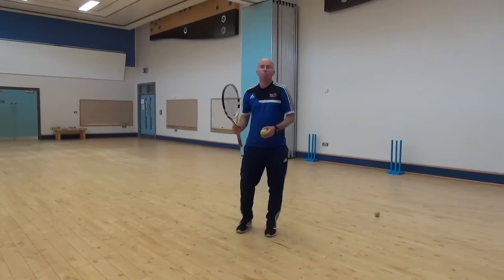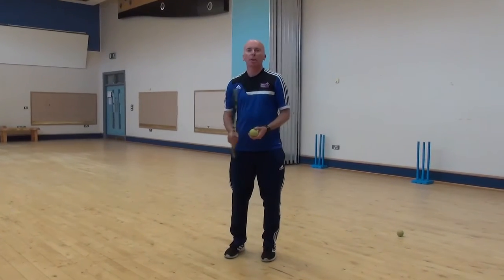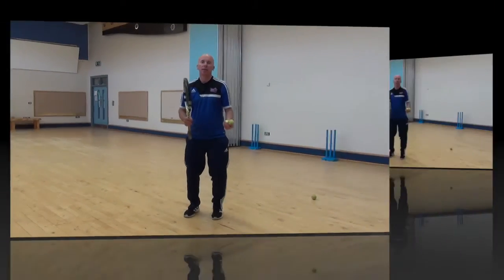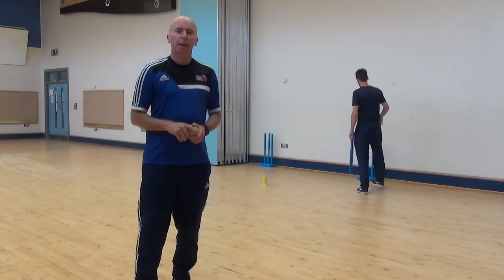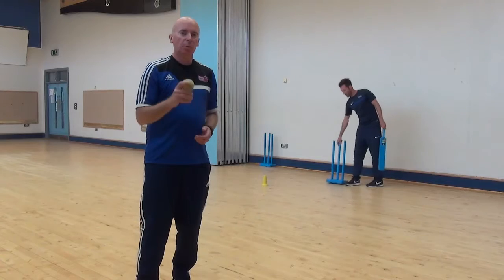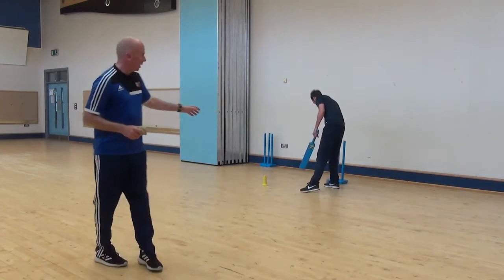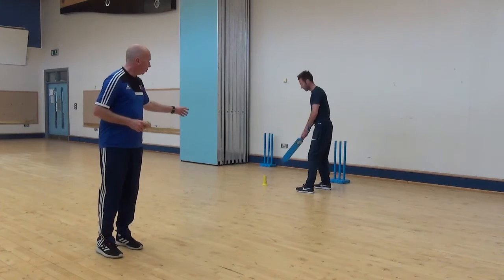So just a wee warm-up exercise — really good for getting your feet moving, watching the ball in your hands, catching right hand, catching left hand. The shot we're going to play today is the lofted drive. Mark's going to be on a stance starting from the stumps and the yellow cone.